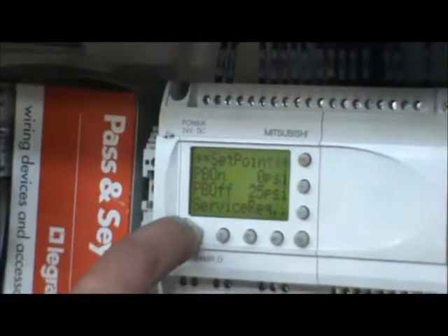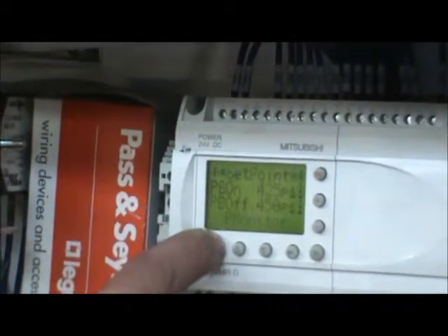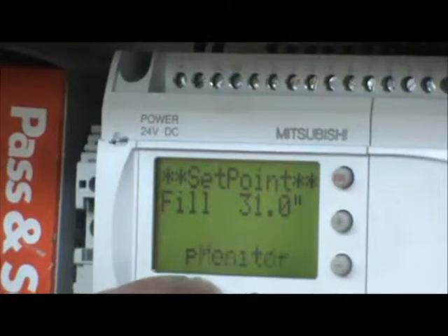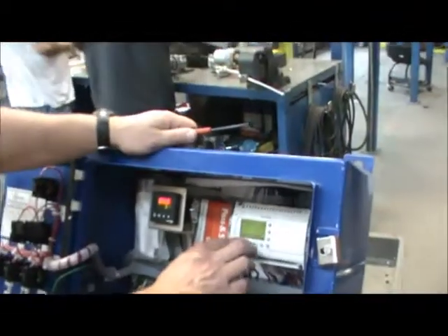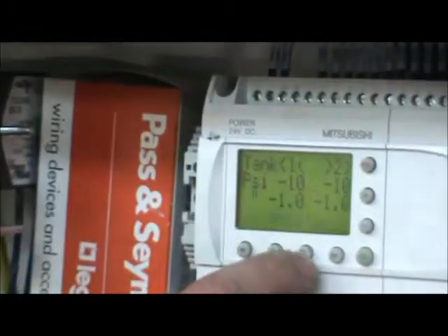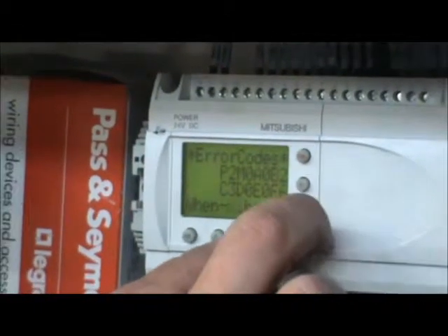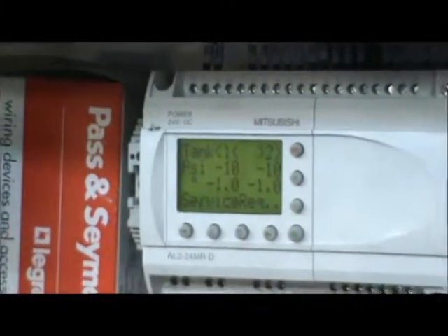Now you should be running. You need to hit the left arrow five times — this will set all your default settings. Make sure your PB on is between 450 and 425. Your fill level, depending on what size trifecta you have, you'll have to check your hard sets in your manual to find out what fill level you should be set at. Your bolt critical set should be 150. Hold the OK button and the minus button to clear out all your air codes, and you should be good to go.